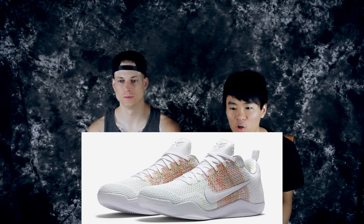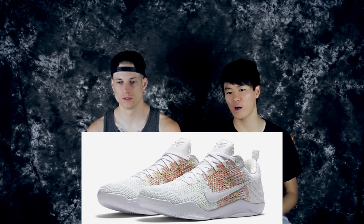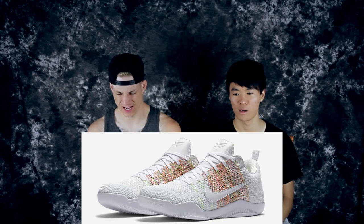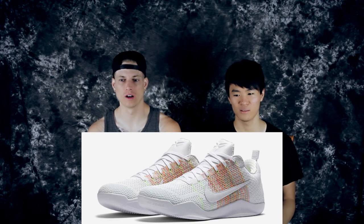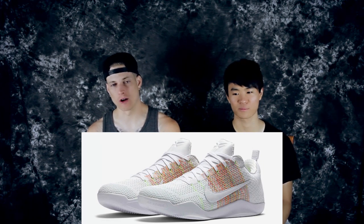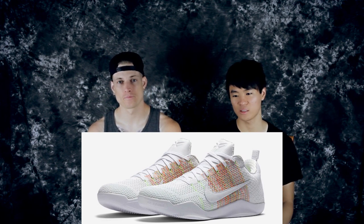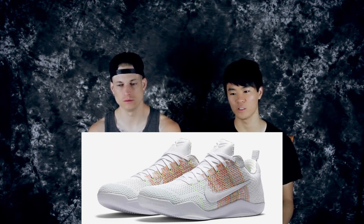Moving on to number eight — this is the Kobe 11, another 4KB colorway. It has Easter-like colors, like a light pastel — reminds me of the Kobe 9s. You got a real light Flyknit fade going on, white outsole, white swoosh, white everything. Real clean — I would not wear these outdoors because they're gonna get dirty. The Nike check is actually stitched on and the leather is really dope.